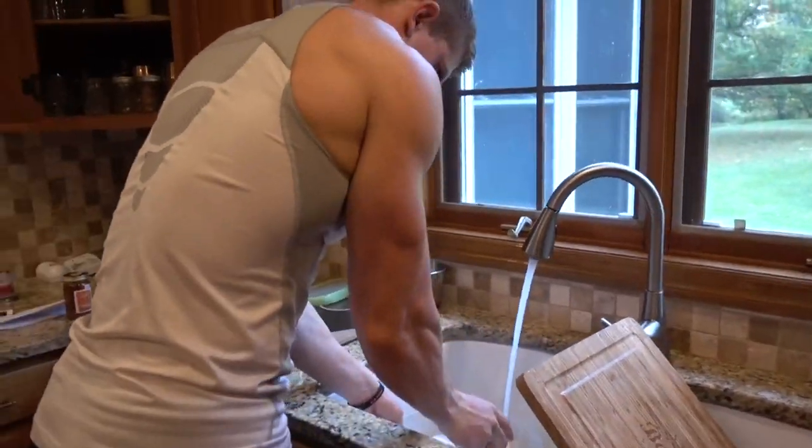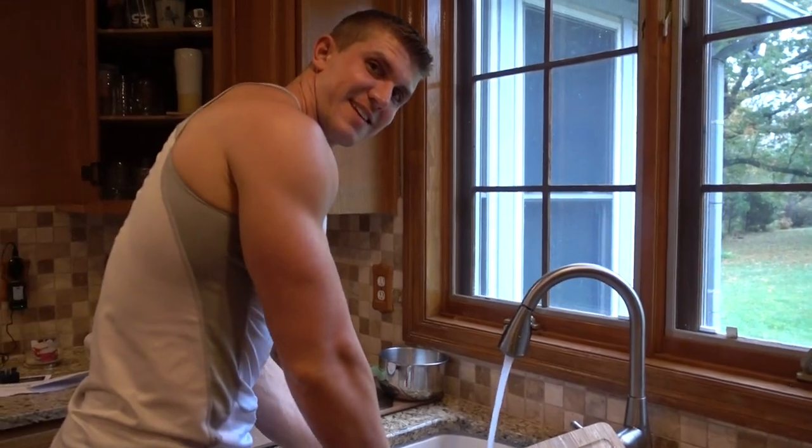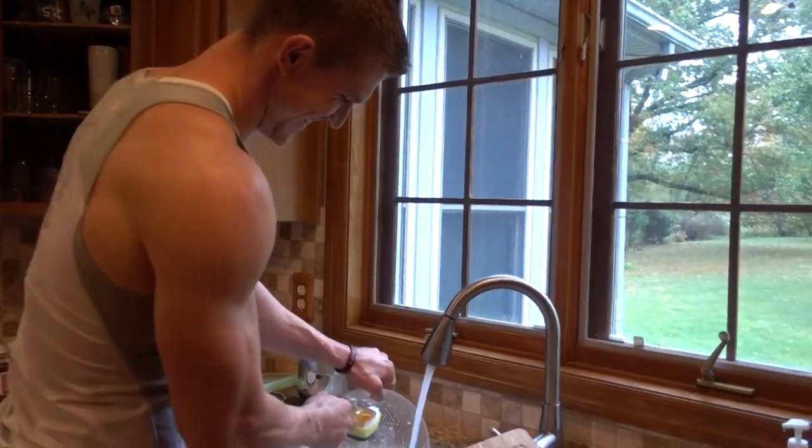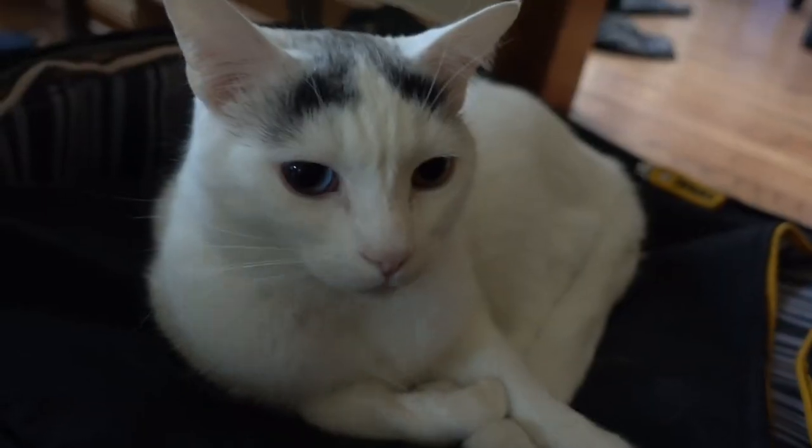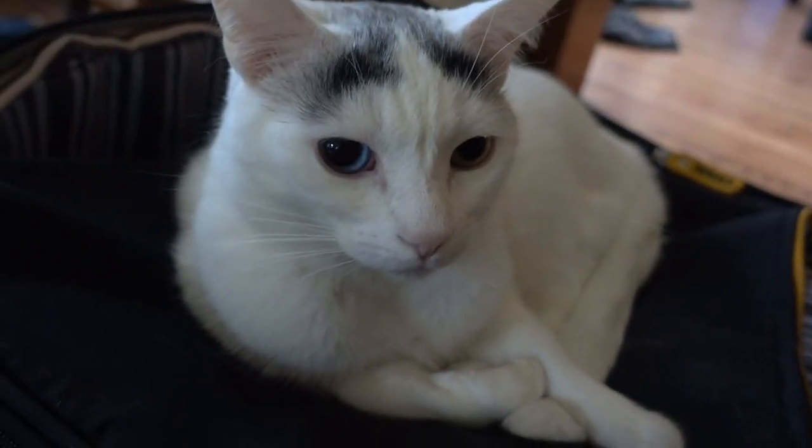Ladies, is there anything more attractive? You could be doing this without your shirt on, but... Oh. Did you barf? Or was it you? Was it you?